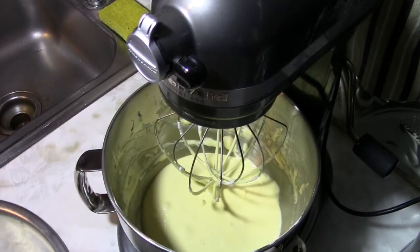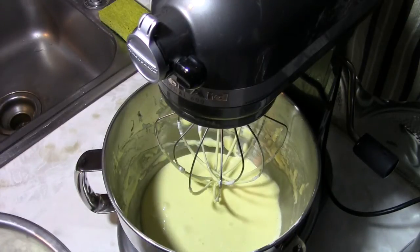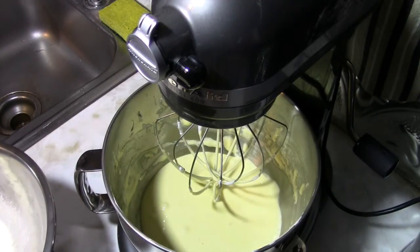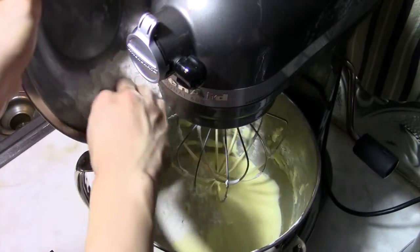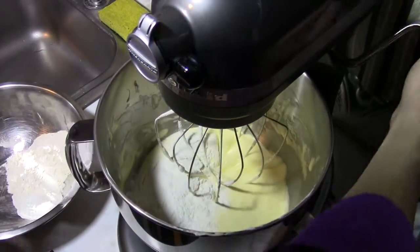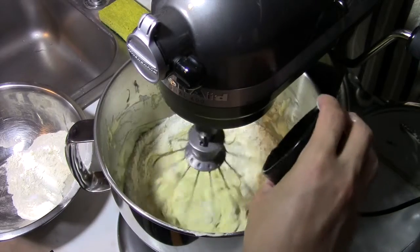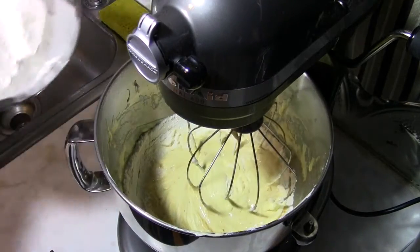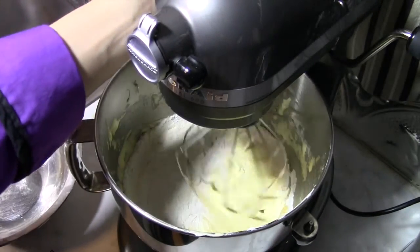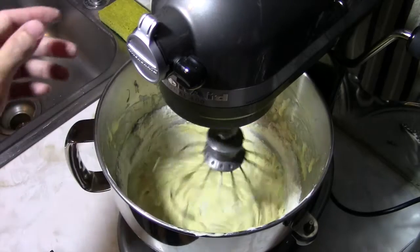While the egg yolks whip, weigh out five ounces of all-purpose flour with one-eighth ounce of baking powder in a separate bowl. In a small ramekin, combine three-quarter ounce of water with one-quarter ounce of vanilla extract. Add the dry and liquid ingredients alternately — half the dry, mix on low speed, half the liquid, then the remaining dry, then the remaining liquid — scraping the sides as needed until it all comes together.